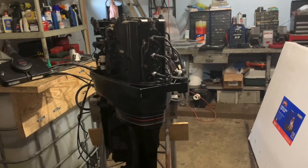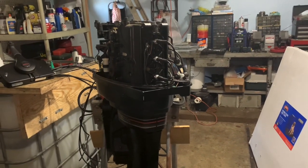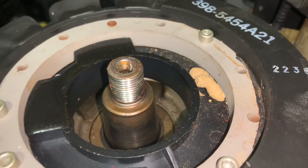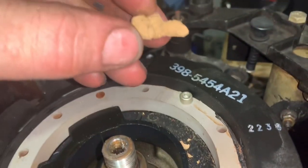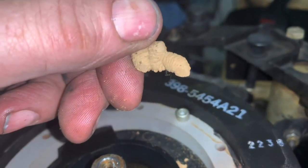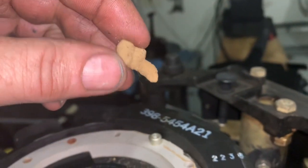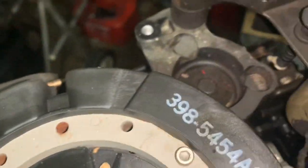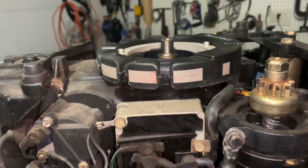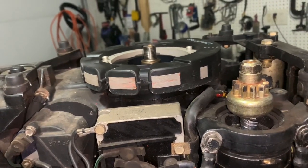It was running poorly, but it was running, and all of a sudden we lost spark. So I pulled the flywheel on it, and the only thing I see is kind of like a crispy critter or something here under the flywheel, inside the stator. I'm not even sure what this is — could be some sort of cocoon — but I was wondering maybe the stator is bad. I'm going to do an ohms check on the stator and see.